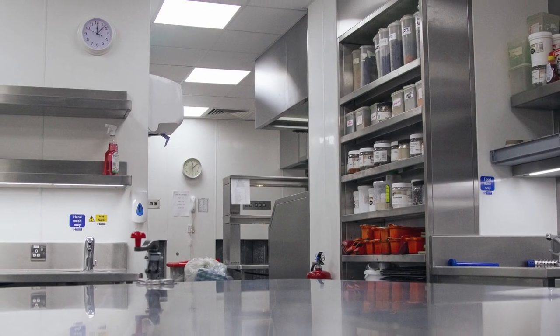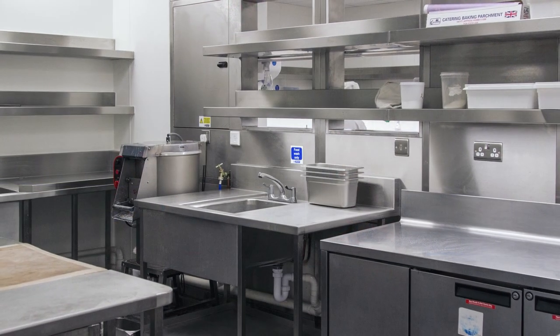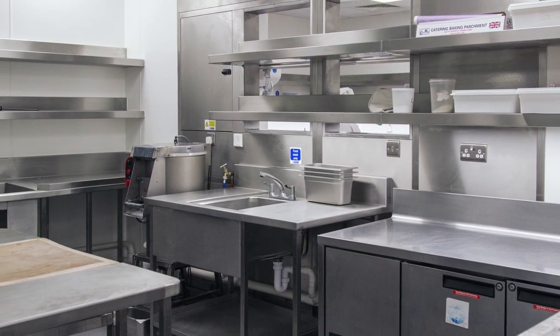During the kitchen refurbishment we really had to focus on the brightness and airiness of the kitchen. Working with all stainless steel, the Murano suite in all stainless sits together in one unit offering a controlled temperature environment.